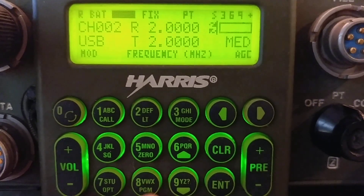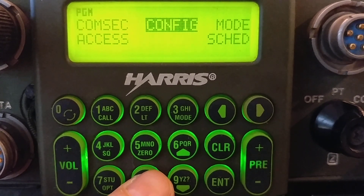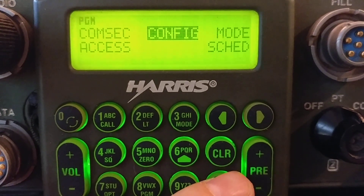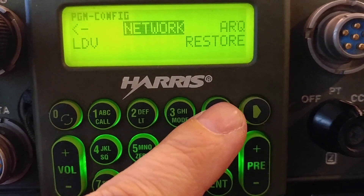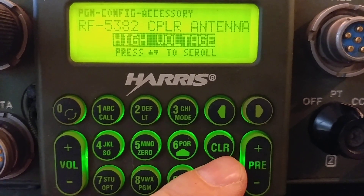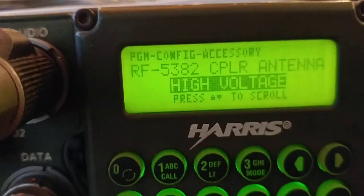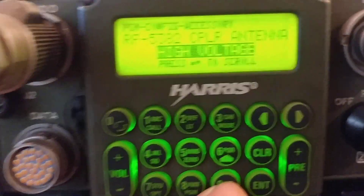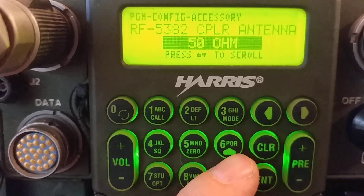The other thing I wanted to show you — if you go to the pro programming mode, this button here, and go to Config, there are all kinds of interesting menu options. Go to Config, then Accessory. Here I was telling you earlier about the output and how you can choose between high voltage and 50 ohm. Here's the menu option right here — for the RF-382A: high voltage or 50 ohm.